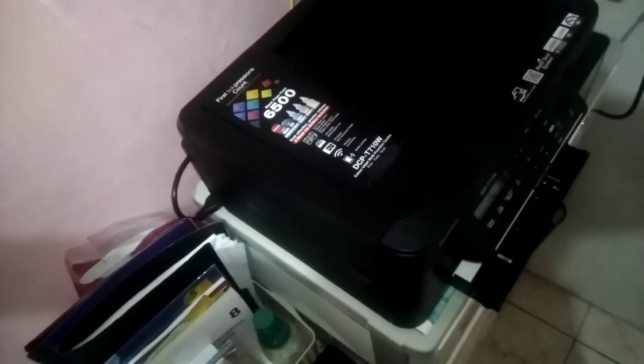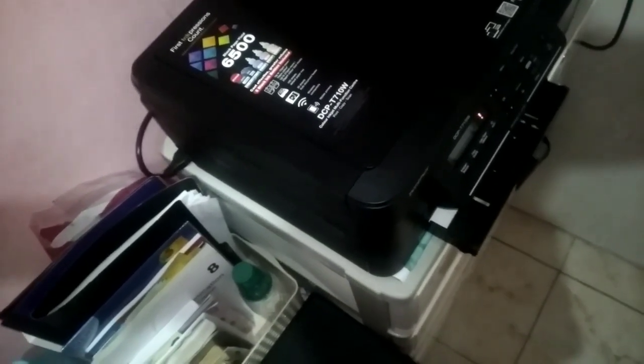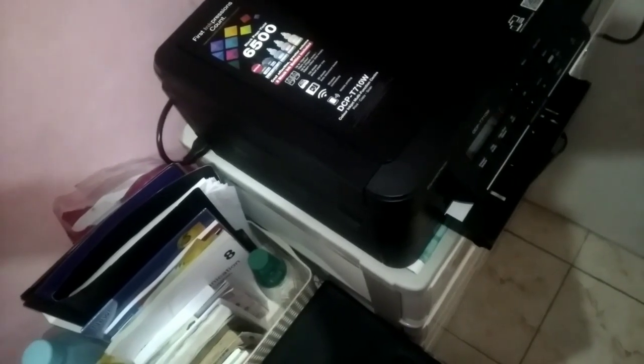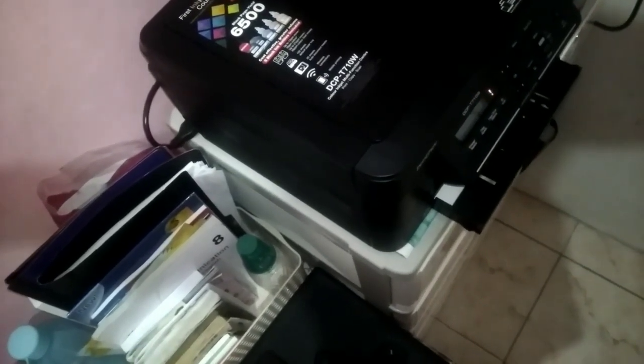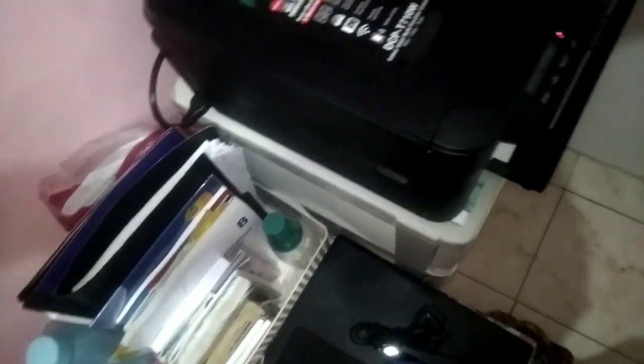For example, if you're photocopying mostly long paper documents, load long paper into the tray. But if you need to photocopy a short document without removing the long paper from the tray, you can use the back feed slot so you don't have to keep changing paper in the tray.